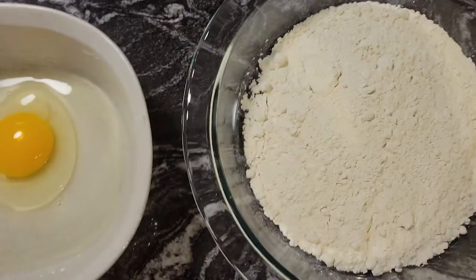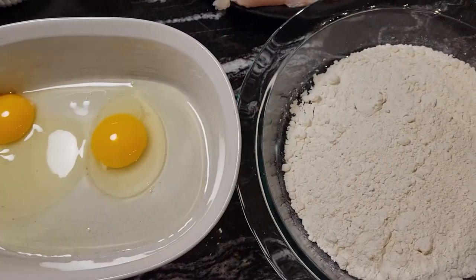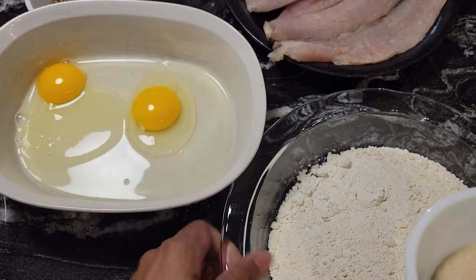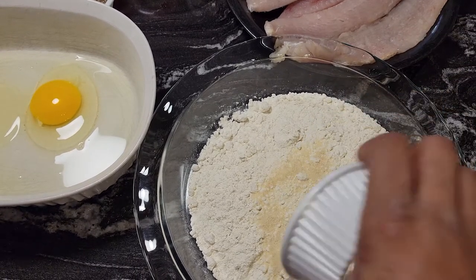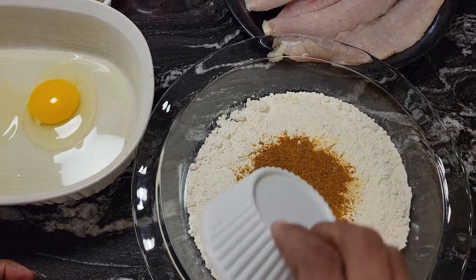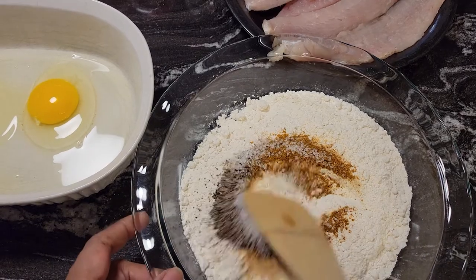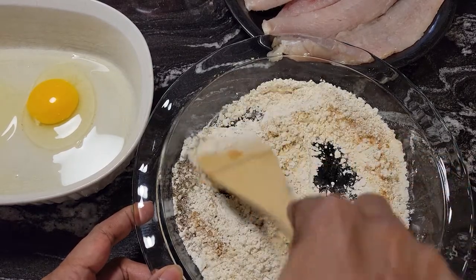Down here I have about a cup and a half of flour, two eggs, and the Hooters breading mix. What I'm going to do is mix the onion powder, garlic powder, Old Bay, black pepper, and salt right into the flour. When I do this type of fish, I like to season my flour — I don't like to put the seasoning directly on the fish.